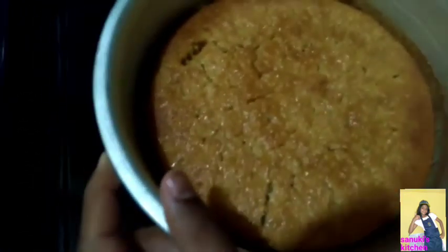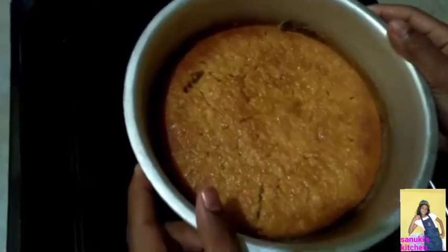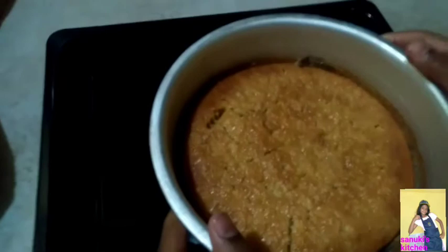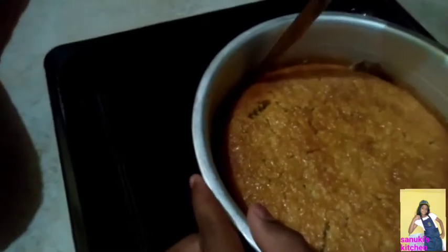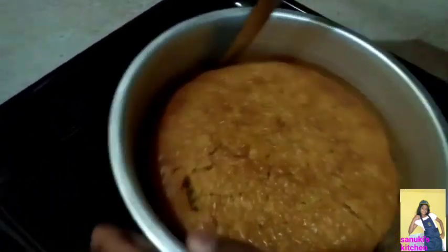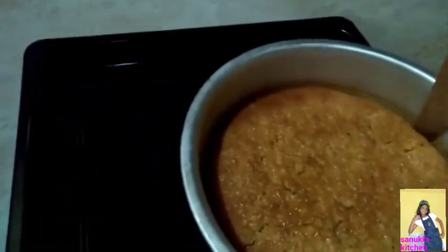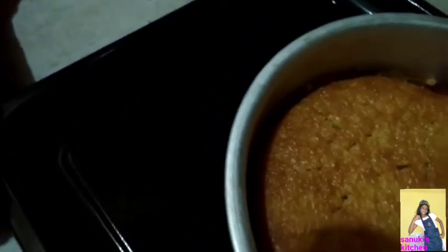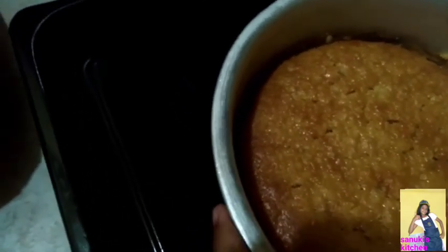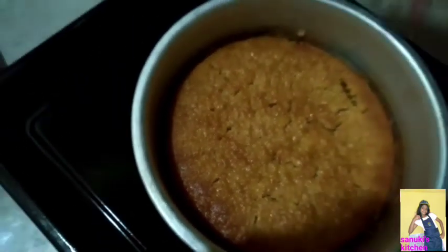This is our pineapple cake what we had baked in the oven. Now we are putting it upside down onto the plate. Take a knife and run it around the edges, then flip it onto the plate upside down.